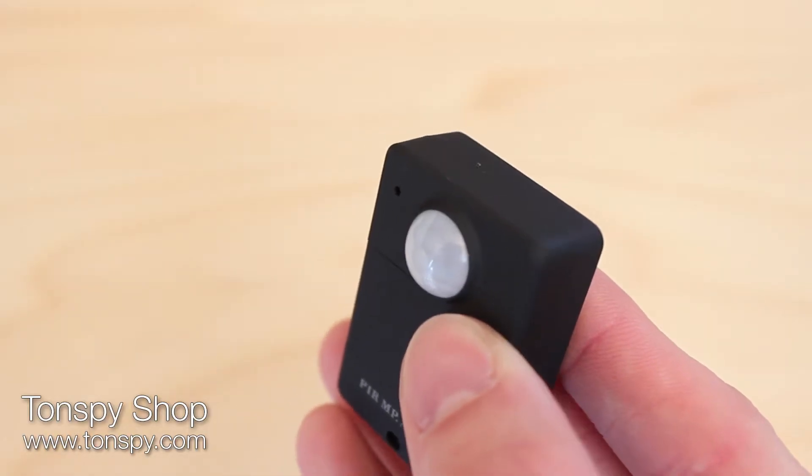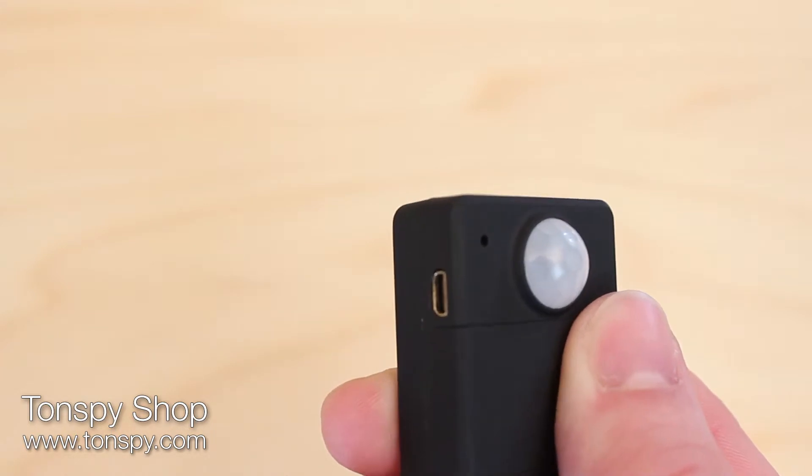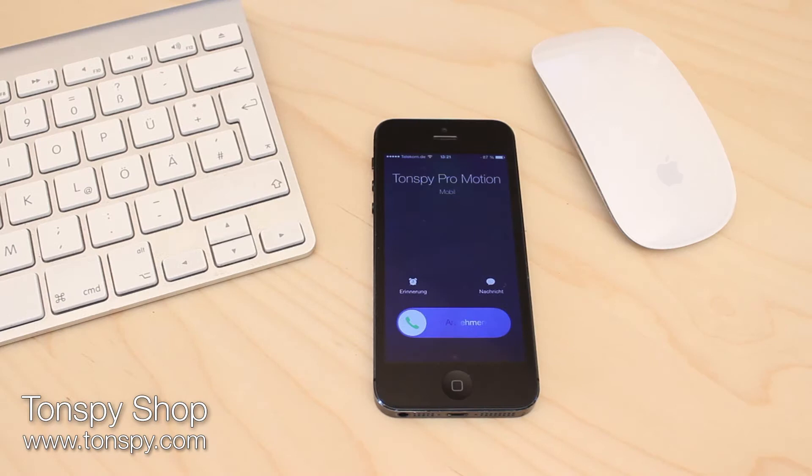On the front there is a motion detector, which recognises all movements within a radius of 5 metres. Once a motion is detected, the device automatically calls your phone to notify you.